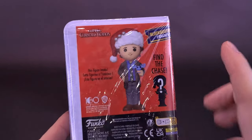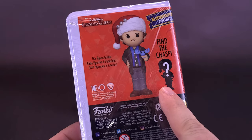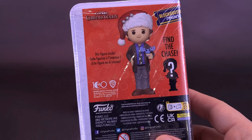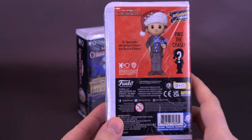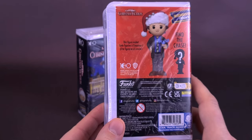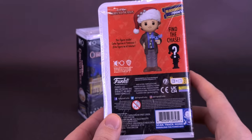It says the figure inside is basically going to be this one, but then in question marks it's going to be this one as well. So I'm not sure — I'm hoping that they just happened to have sent me both the regular one and the chase variant. If I woke up tomorrow with my head sewn to the carpet, I wouldn't be more surprised. With that being said, let's go ahead and open this up.